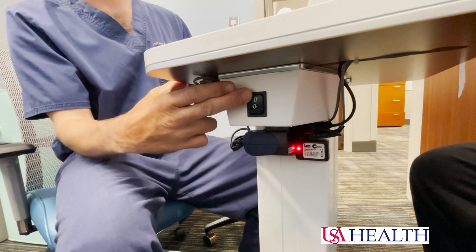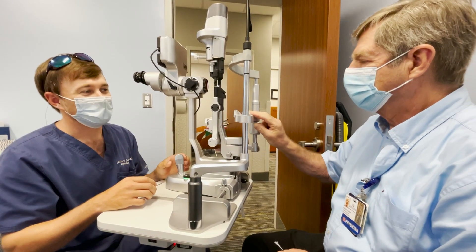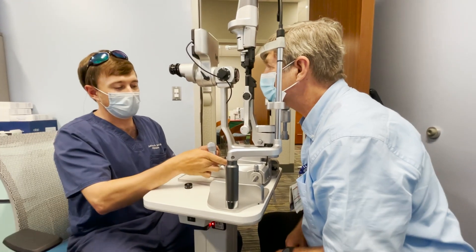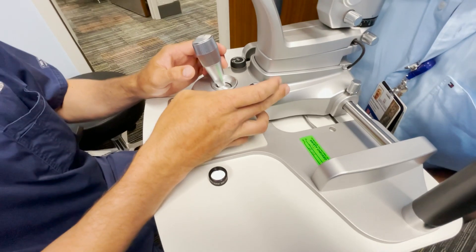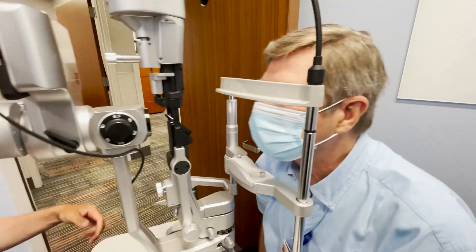We're raising the slit lamp up, cleaning it with an alcohol pad first. Then we turn on the slit lamp with this knob here — the power button — which also changes the intensity of the light. The lower the intensity, the better in terms of patient comfort.